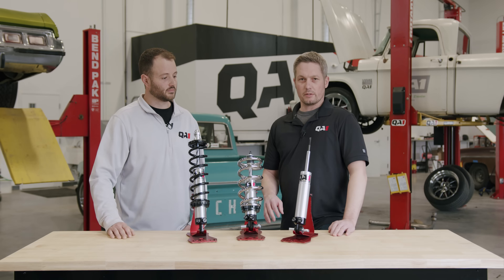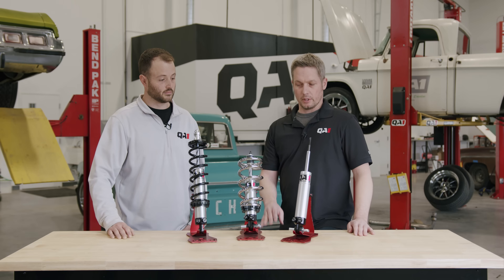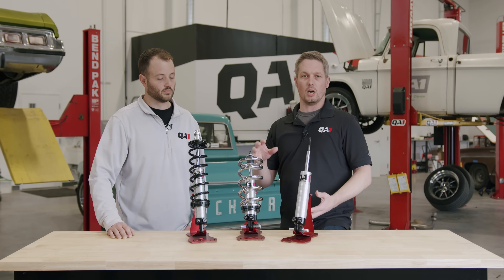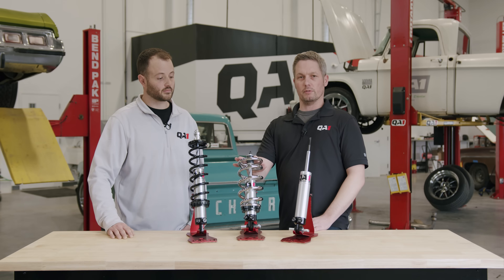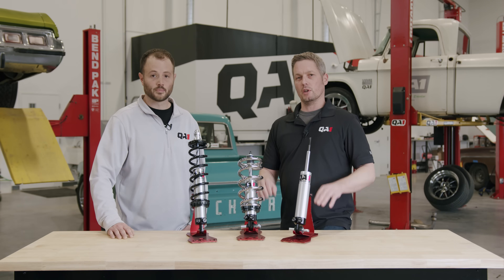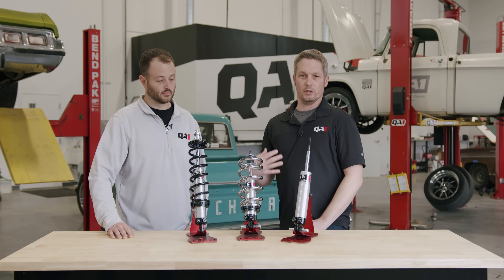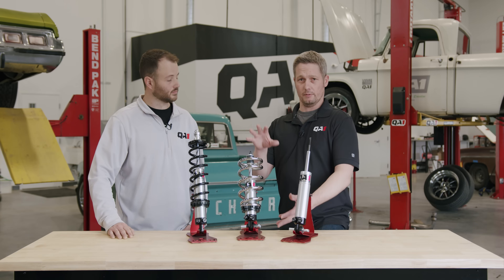Some aftermarket suspensions still use a tapered spring configuration, but they may move the upper shock mount and spring mount to get more travel or a wider range of height adjustment. If you have that type of setup, get your vehicle sitting at the ride height you want, then pull a measurement from the top shock mount to the bottom shock mount. We can help you determine what length you need to fit that mounting configuration.